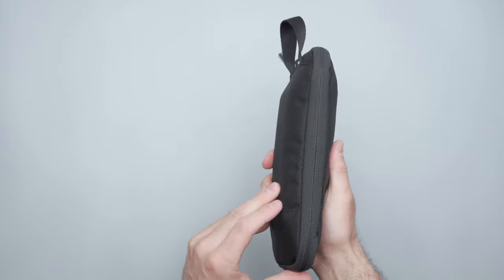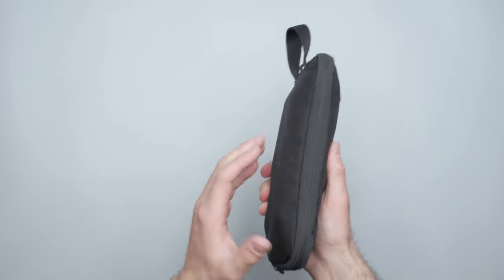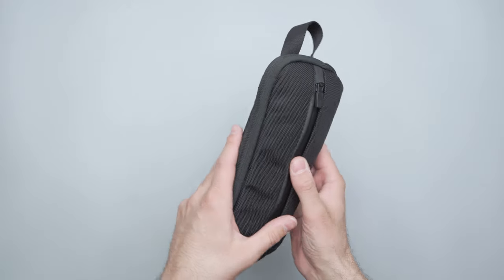It's kind of like the way a compression packing cube works, though it depends on what you have inside. I have a lot of hard electronics, so you just need to lay everything out very mindfully.